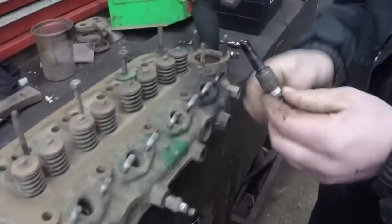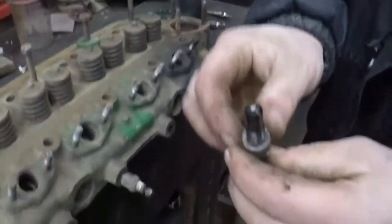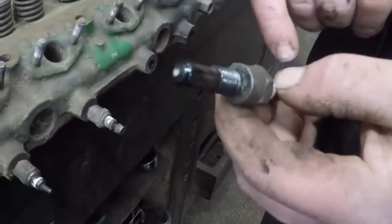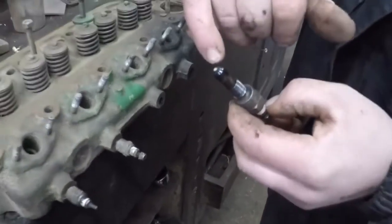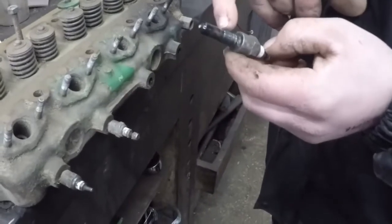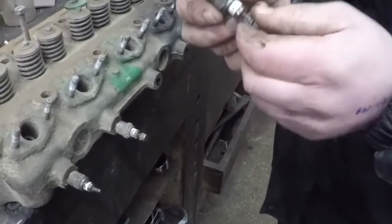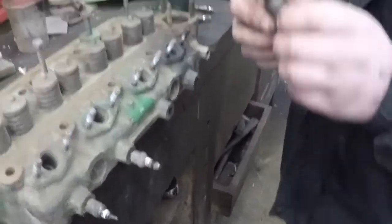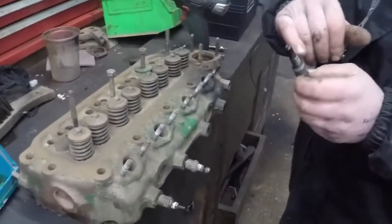I've just removed the second plug from the head and as you can clearly see, the carbon rod has snapped from the end of the glow plug. Now the carbon rods can snap off clearly like this, but sometimes they can break internally and you can remove the plug and see nothing that looks wrong with them — but you must test them on a battery, as the rods can break internally.